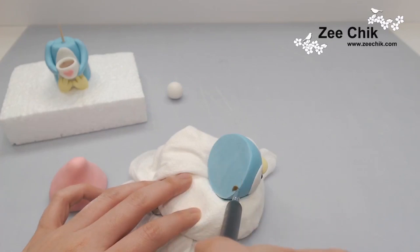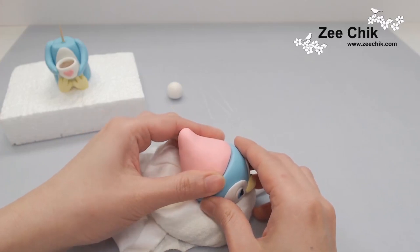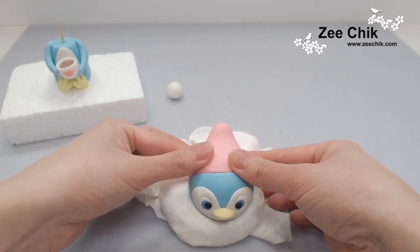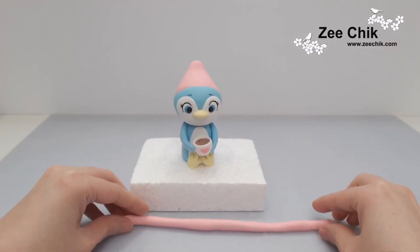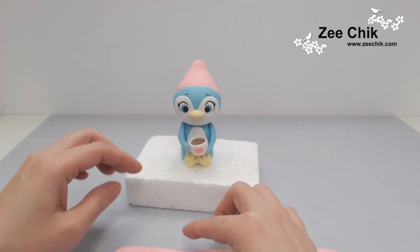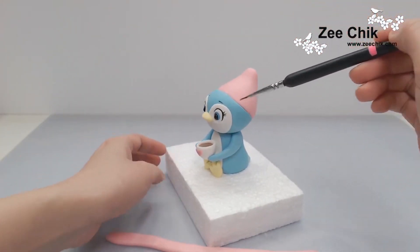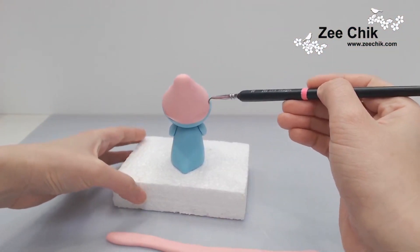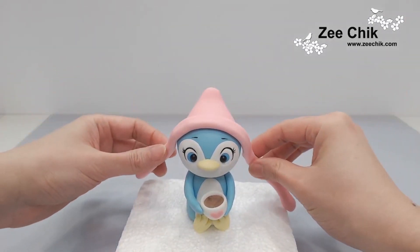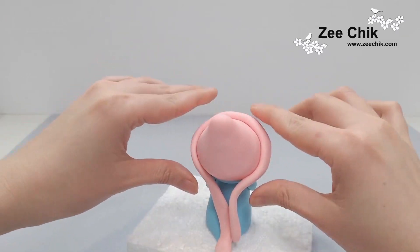Moving on to assembling the head — use some water or edible glue to stick the head and hat together. Once secure, roll out a sausage, flatten it, and stick it onto the head. Meanwhile, use some edible black color and paint on the lines for the eyes and eyelashes. Then cut off any paste at the joint at the back.